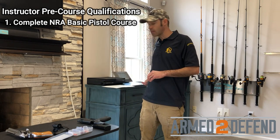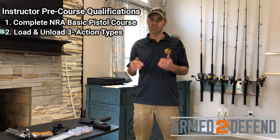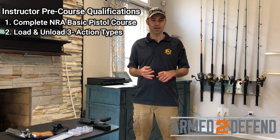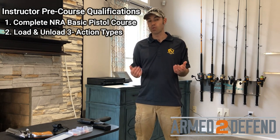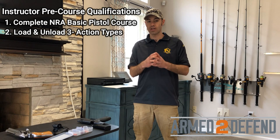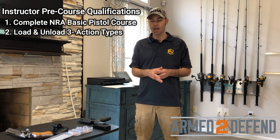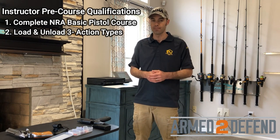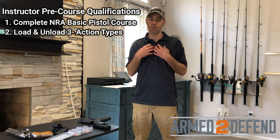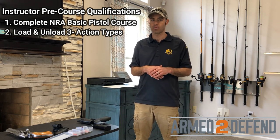The next pre-course qualifications involve the load, cock, decock, and unload of the three action types: single action revolver, double action revolver, and semi-automatic. If you do the basic course with me, you'll actually perform those demonstrations within that course. If you do the basic course elsewhere, I'll have you demonstrate those for me so I know you can complete them successfully.